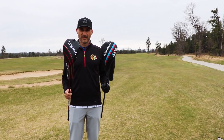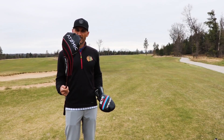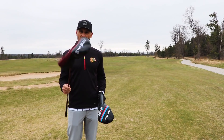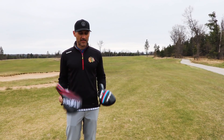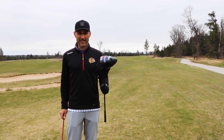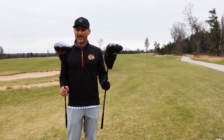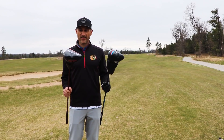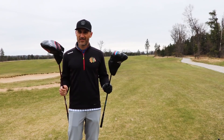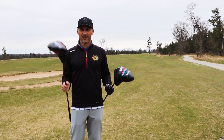Today we're testing driver versus driver. This is a $400 off the rack, unfitted, unadjusted, brand new Atomic driver made by TommyArmor. This is my much more than $400 M3, fitted and adjusted to my specifications and my swing. We're going to put them together and compare the two, and I think you might be surprised at how this guy shows up. This is McCoon Reviews It at Forest Dunes on The Loop — let's hit some balls.